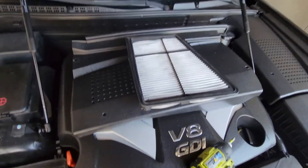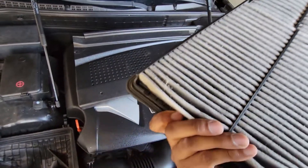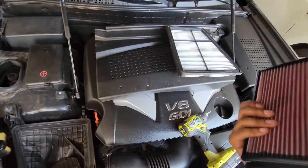Here's the old filter — kind of dirty, not so much. Here's the K&N filter. You know what time it is — let's get that smell going.